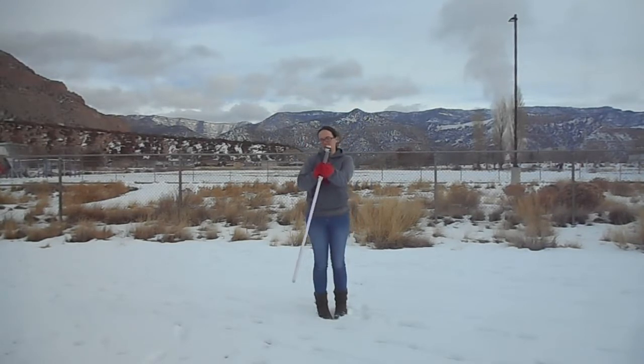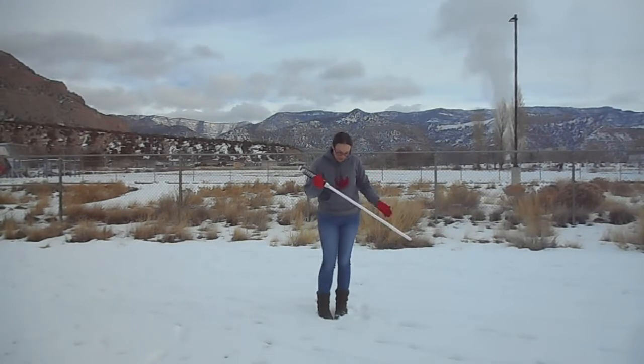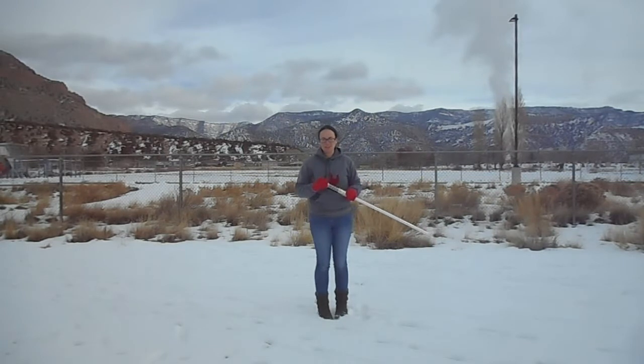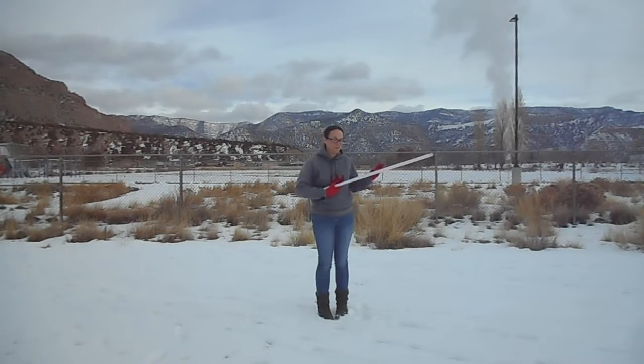I wanted to make sure I had that spin down while I was walking. I am a little bit nervous about dropping this in the snow. I've already dropped it once. I'm hoping I can dry off any damp circuits with a hairdryer. If I drop it again, I may just give up.